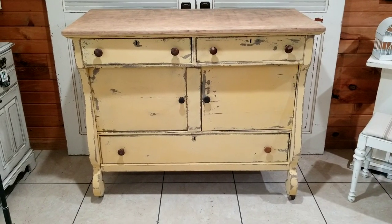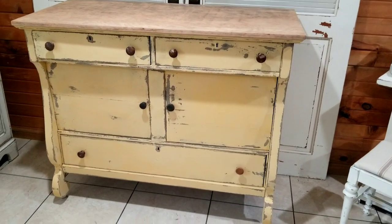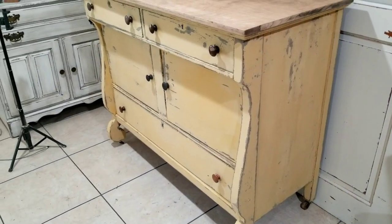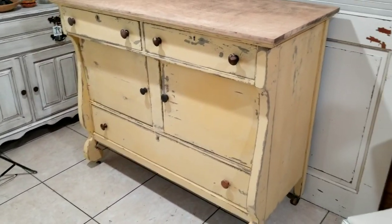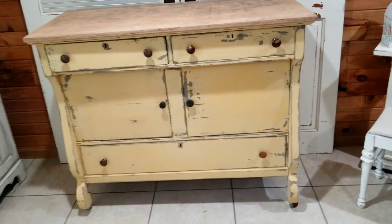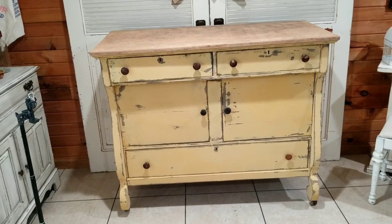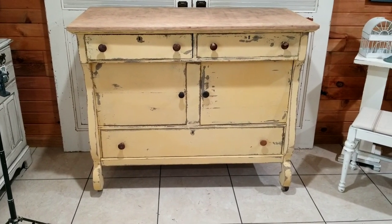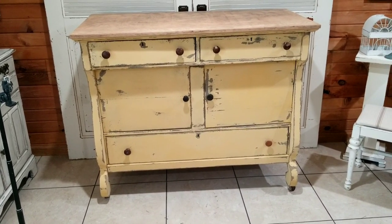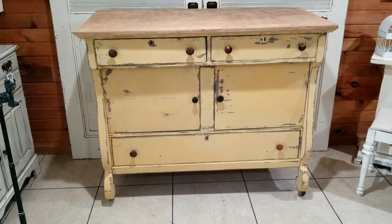Okay guys, here is a picture of it after I have distressed it, but I haven't yet put any kind of top coat on it and I haven't done the top yet. I'm still debating on whether or not I'm going to put the mirrored back piece on it, or if I'll just sell that separately. I also have to get different knobs — two of them don't match, so I'm going to try to scarf some off of a different piece of furniture. I'm going to show you next what it looks like when I put the dark oil wax over the mustard.